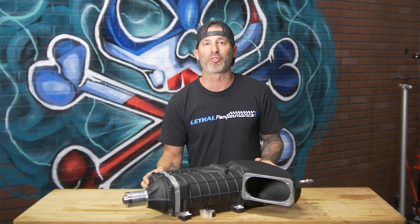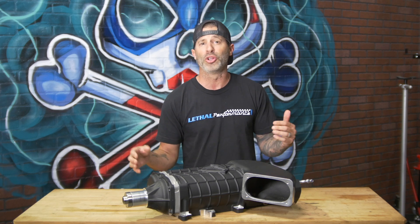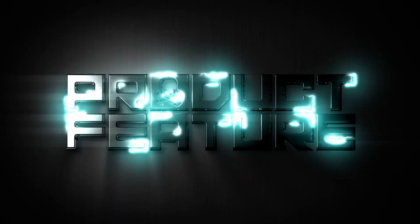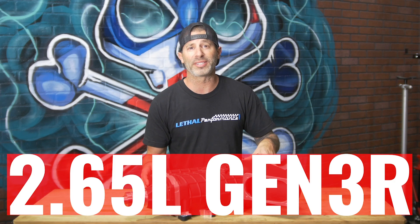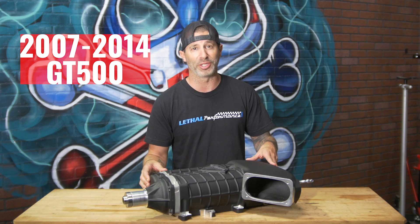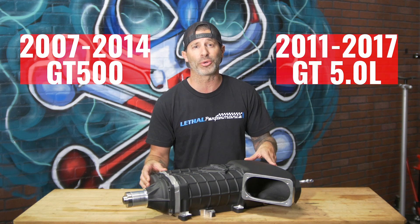What's up everybody? Jared at Lethal Performance here. We're at Lethal Headquarters and in front of me is the newest and greatest supercharger option from VMP Performance. This is their new 2.65 liter Gen 3R TVS Supercharger, which is available for all 2007 to 2014 GT500s as well as 2011 to 2017 Coyote 5 liter motors.